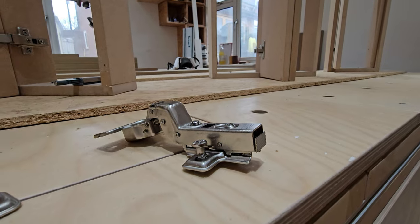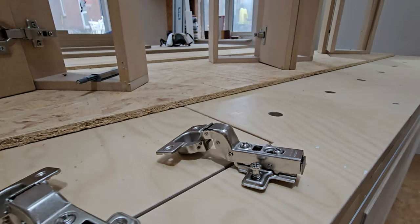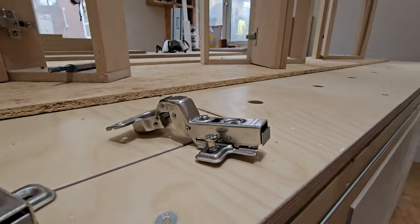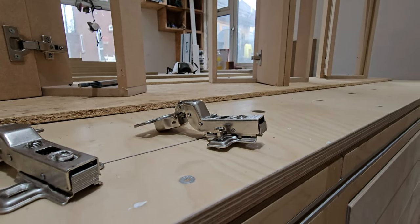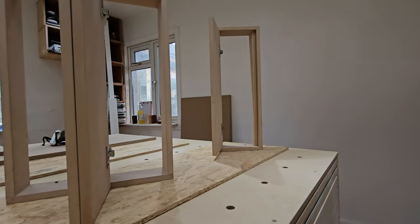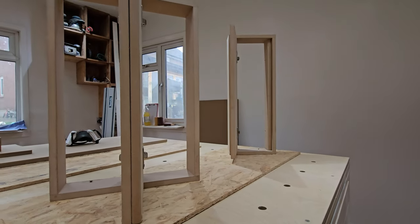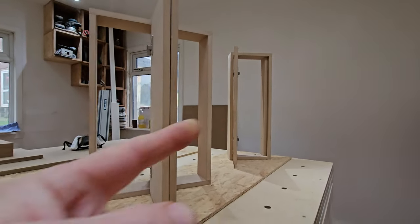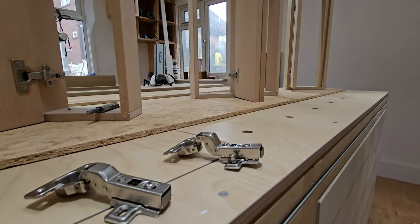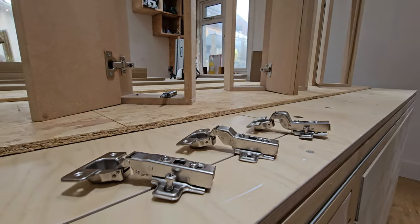Moving on, we've got the inset hinge. It's got a massive bend — a kick, dog's leg, whatever you want to call it — and it allows you to house your door within the frame. So the actual door, once it's closed, sits within the frame that it is hung on. Hence the reason it's got the kick on — it allows that door to sit within that framework.